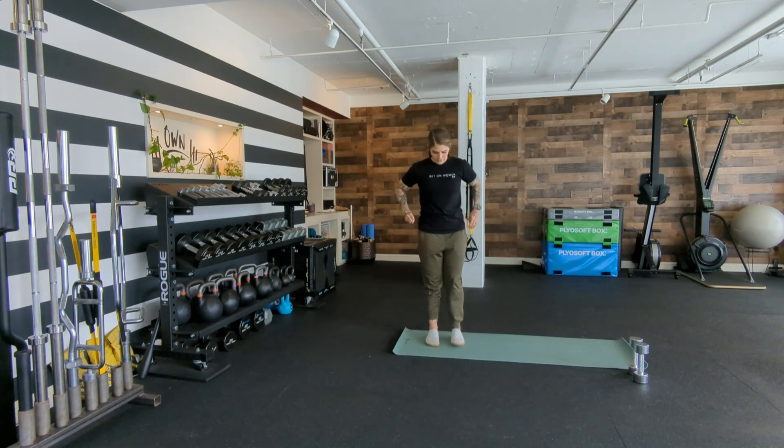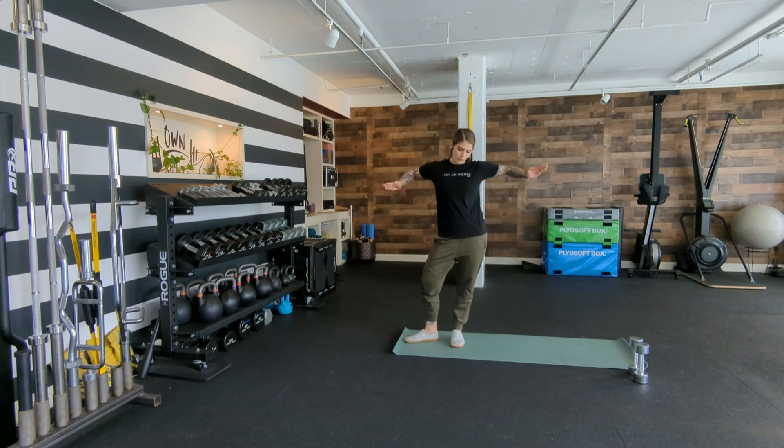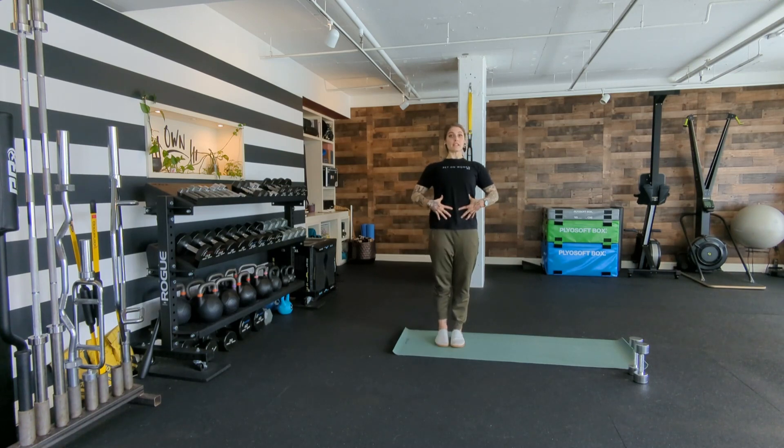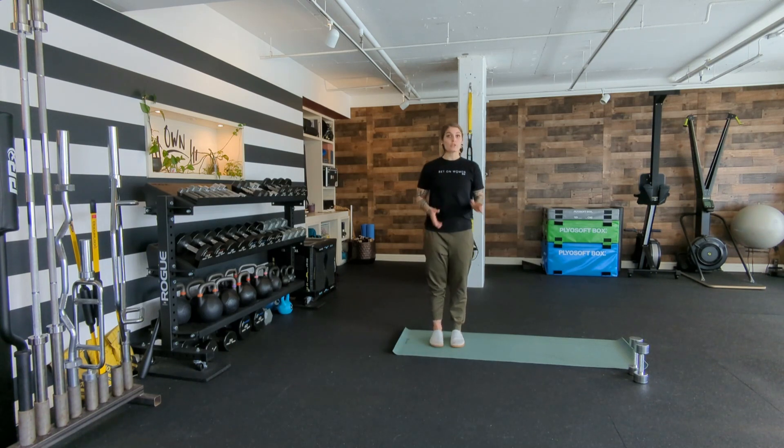Think about in cartoons how they show people being really impatient, tapping their foot — it's kind of like that. But instead of having bad posture, you're going to scoop everything in, stand up really tall, and start by tapping. Then think about rotating open from the hip and tapping at different angles, seeing where your body has a catching point. You'll do up to 30 seconds per side. If that doesn't happen for you, that's totally fine — just do what you can.